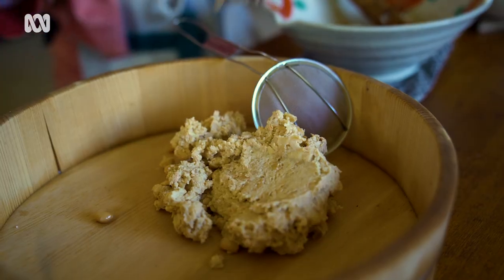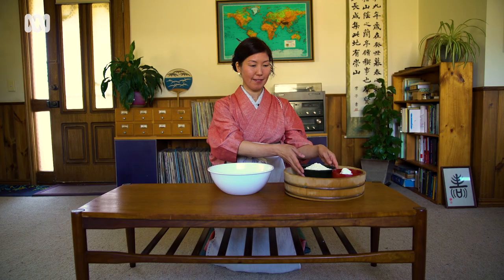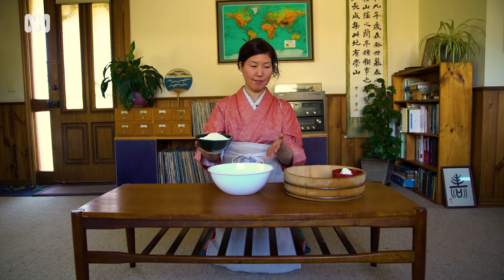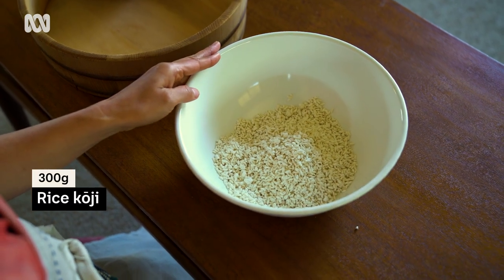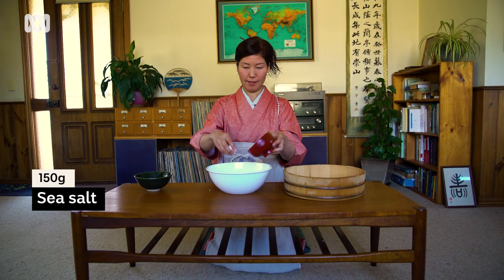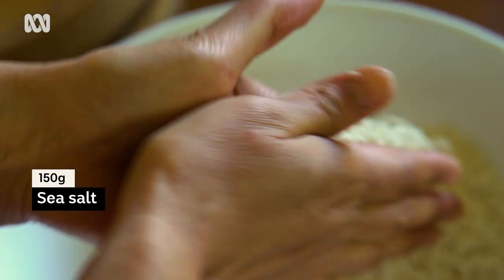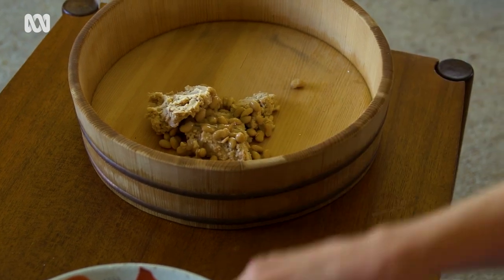Let's make the koji mixture. Put the rice koji into a big bowl and make sure it breaks down into individual grains. Then add salt into it. The next step is to mix the mashed soybean with the rice koji and salt mixture.